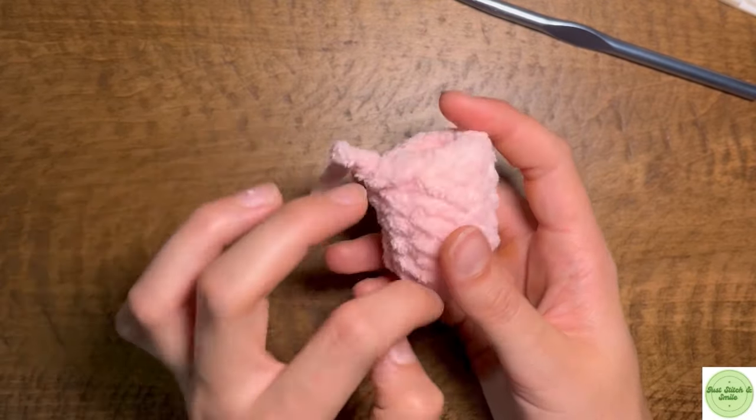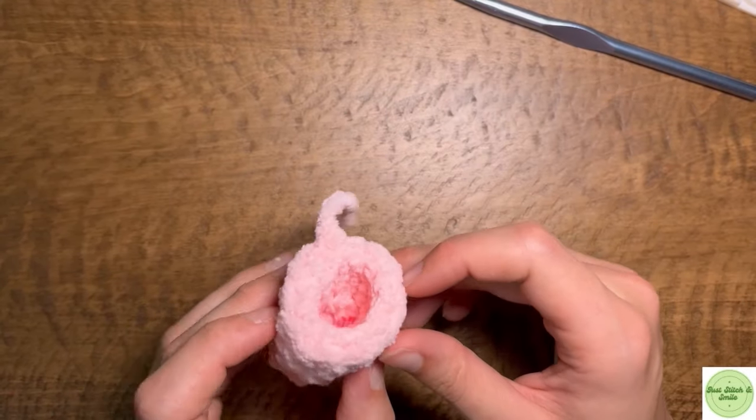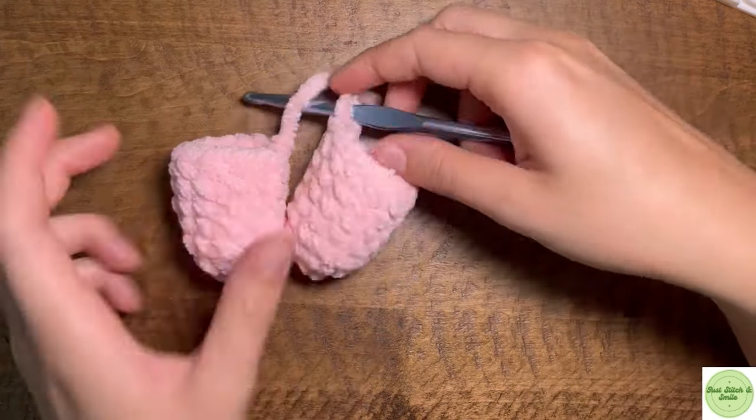Stop after you've made your five rounds of single crochet and then I'll show you what to do next. I'm going to go ahead and do that real quick and then I'll be back. And now I have both of the legs here.